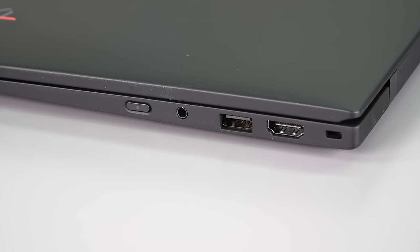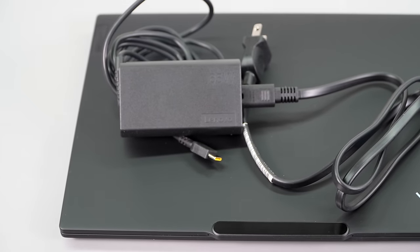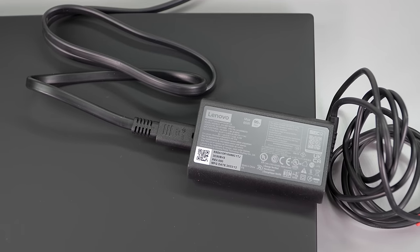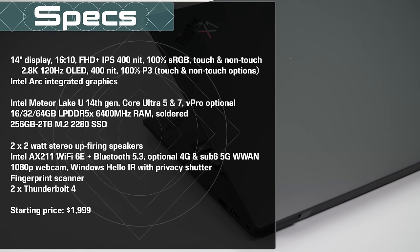Ports physically may move around for this generation, but you still have the same excellent selection: two USB-A ports, two Thunderbolt 4 ports — one of which is used by the included USB-C 65-watt charger — a headphone jack, and HDMI 2.1. Optionally, if you get the 4G or 5G option, which is 5G sub-6, there's a nano SIM card slot. For something this thin and light, what's the excuse for Apple and Dell with only USB-C ports? They somehow manage to get all the ports you need on board.